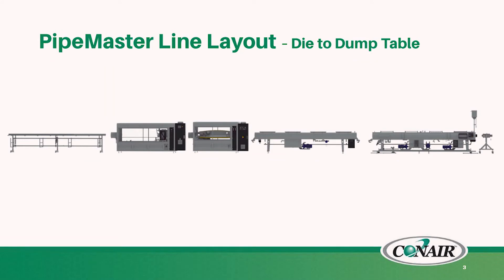Today, we'll be talking about our Pipemaster line of equipment for making pipe. We're rolling this product line out after feedback from our customers for a much more dedicated equipment for making downstream pipe.